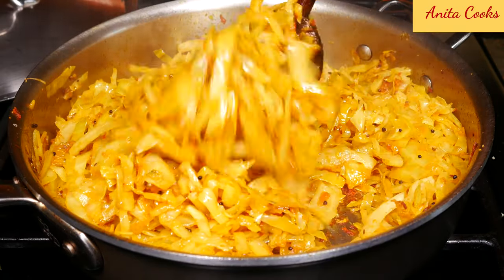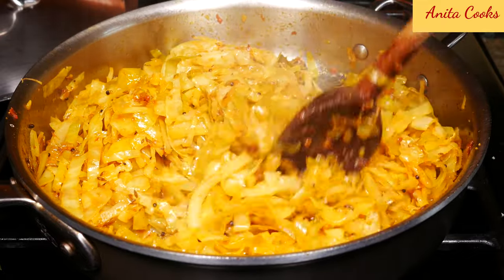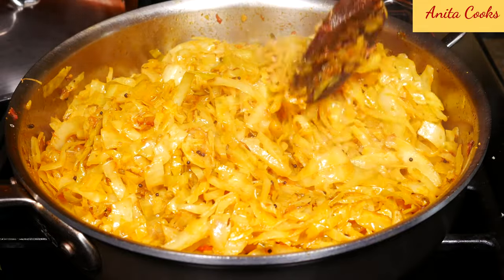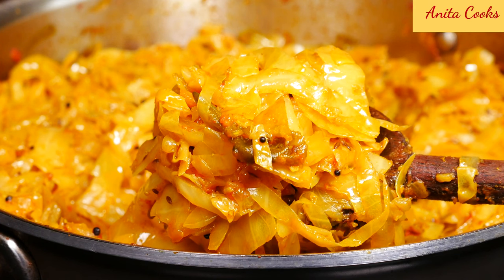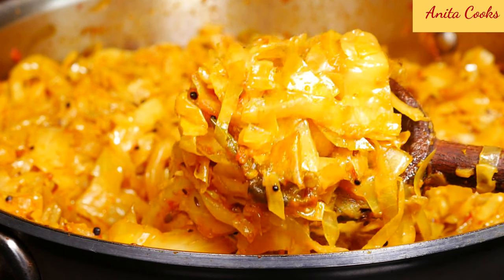Our cabbage is ready — it's nice and tender. Anytime during cooking, if you feel like your cabbage is sticking to the bottom of the pan, go ahead and add a little bit of water. Give it a final taste and add more salt if you'd like. I hope you try this yummy cabbage recipe and let me know what you think in the comments below. Subscribe and I'll see you next time — thanks for watching!